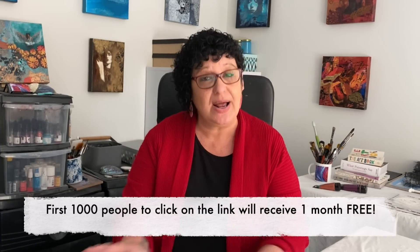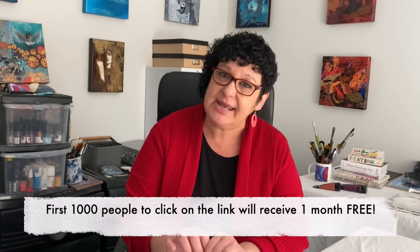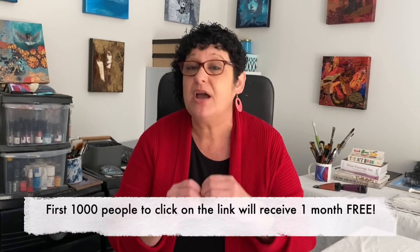There is just so much to explore on the platform. The first 1,000 people to click on the link in the description will receive their first month free. You can't get more affordable than free, so click on the link and sign up for the free first month trial. Come and join me in the studio on Skillshare — I've got 10 classes there for you to enjoy.